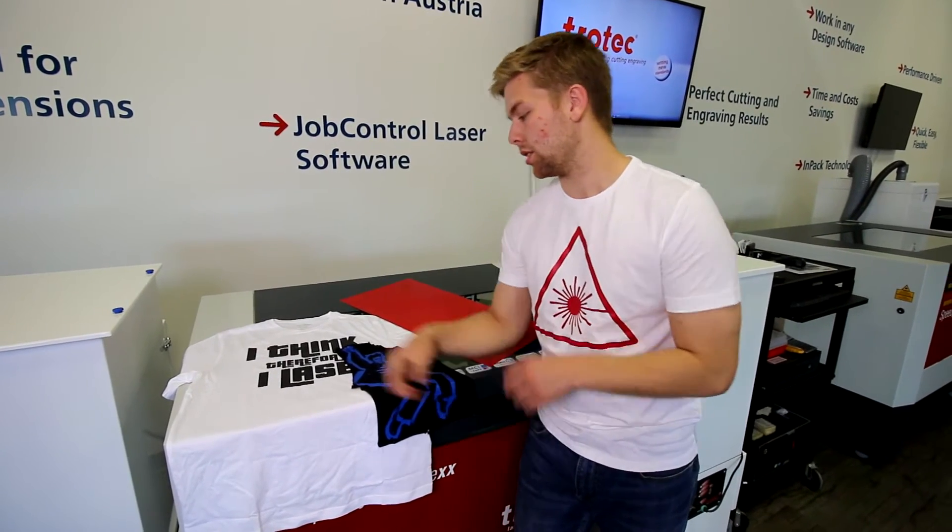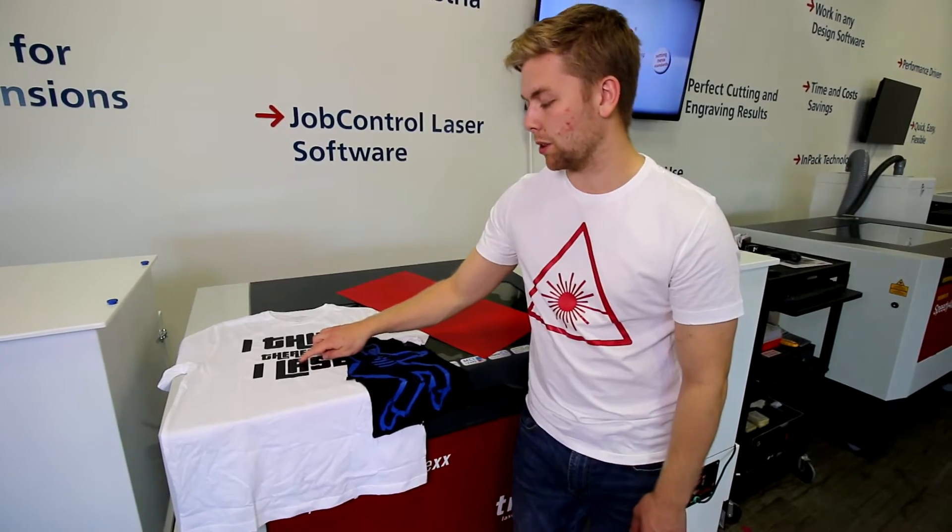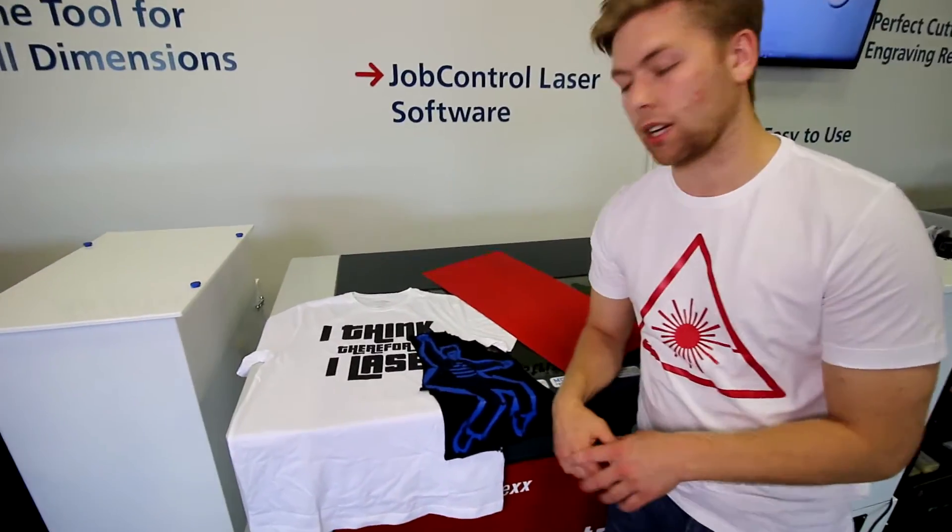Before sending your file to the laser machine, make sure that you flip the image, make sure that you are also setting the inner fill to engrave, and that we set the outer cut to a kiss cut.